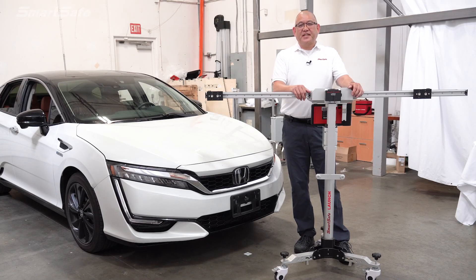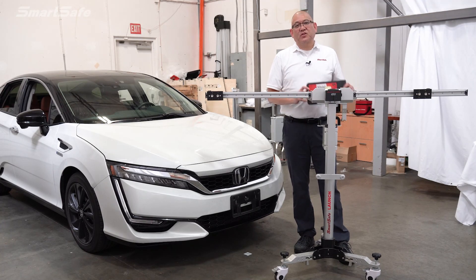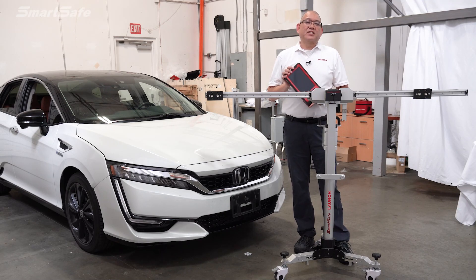Hello, welcome to another ADAS calibration video. Today we'll be working on a 2021 Honda Clarity fuel cell vehicle and we'll be calibrating the front camera. We'll use our X431 mobile platform along with our iSmartLink 801 display tablet. So let's go ahead and get started.